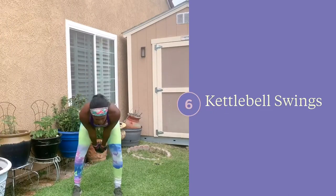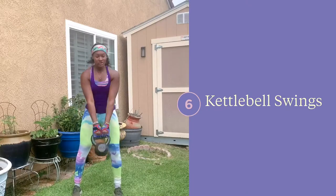Kettlebell swings can be a great warm-up if you plan on doing more advanced kettlebell swings during your workout, or if you plan on swinging a heavier bell.